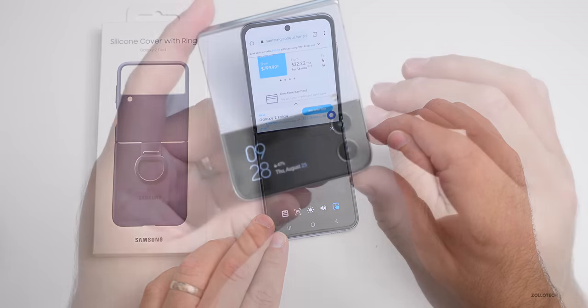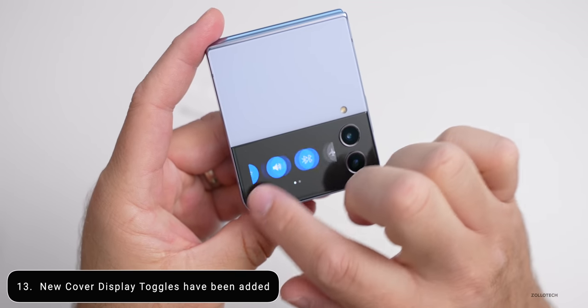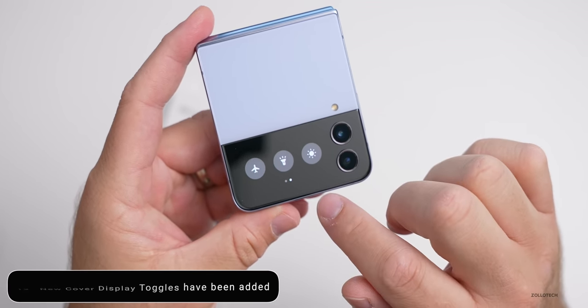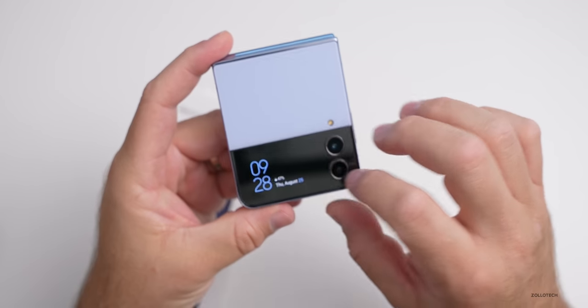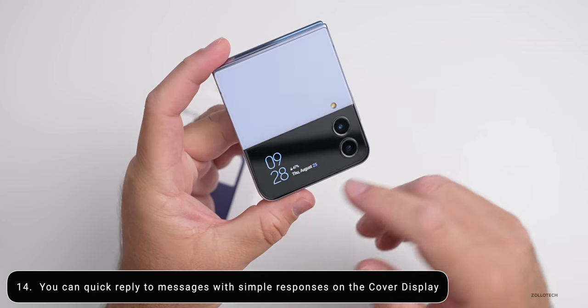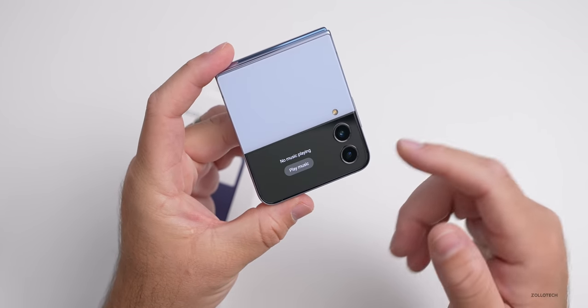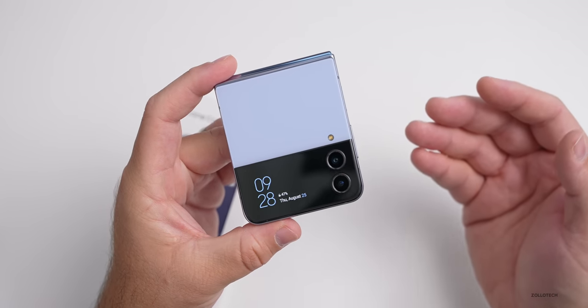On the cover display, if we swipe down, we have new toggles for WiFi, Bluetooth, airplane mode, and flashlight. We can also quick-reply to messages with canned responses that are already preselected — so they're not super customizable. We can't type on here, but that's something new brought in the software.